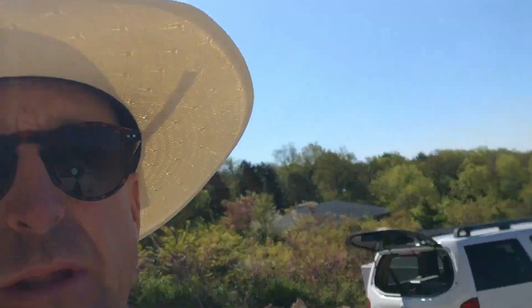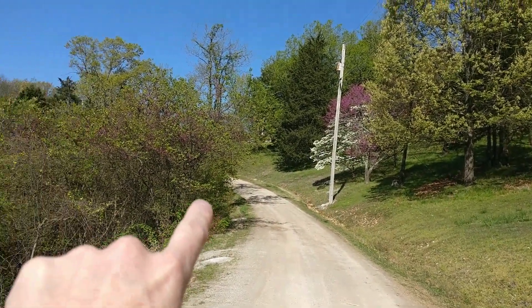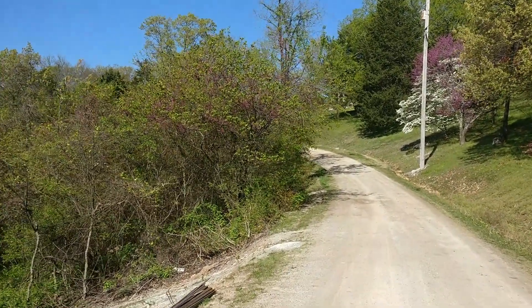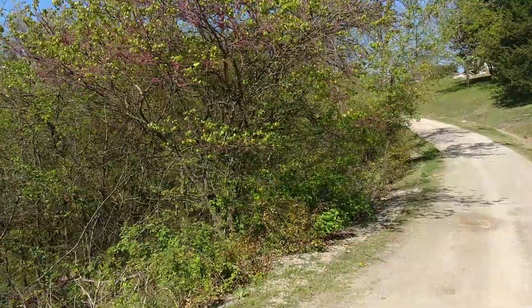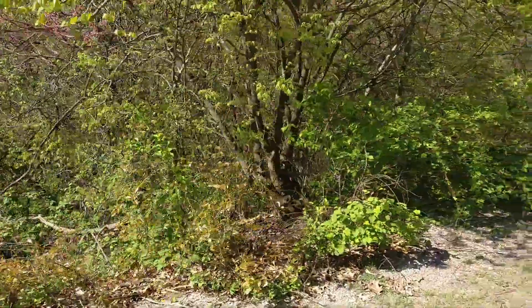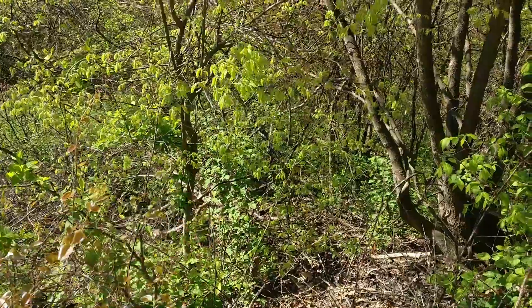The electric company is going to bring me a pole, set right here on the edge of my tree line. Unfortunately I'm going to have to take one tree out — it's a redbud and it makes me sad. But I've got a whole bunch of them over here, so today I get to cut this tree down and get this area cleared because they're going to set the pole right here.